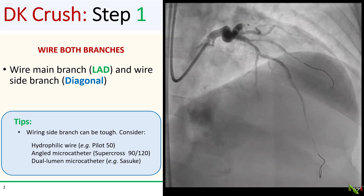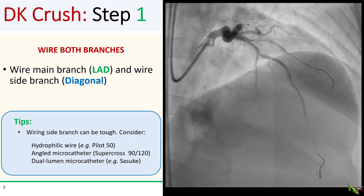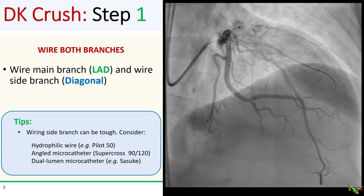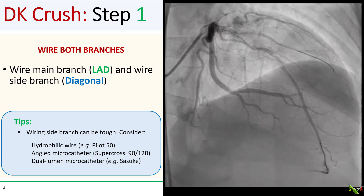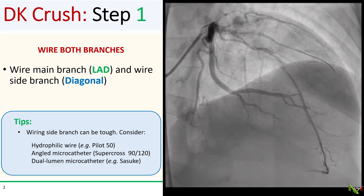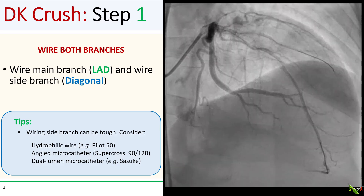In DK CRUSH, as in all non-provisional bifurcation stenting techniques, the first step is to wire both branches. Sometimes wiring that side branch can be tough. Hydrophilic wires like a Pilot 50 or a Whisper can sometimes help. If that doesn't work, I would try a dual-lumen microcatheter such as the Suzuki, or an angled microcatheter — I generally reach for a Supercross 90 or 120. The 45-degree version has almost never worked well for me.